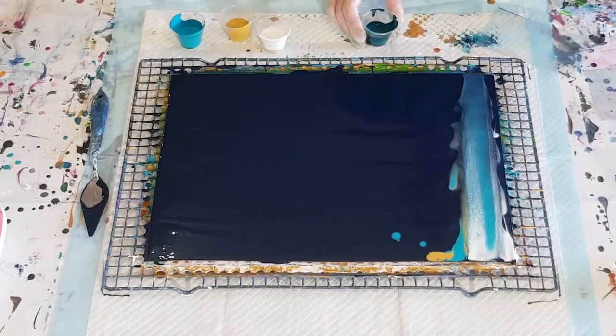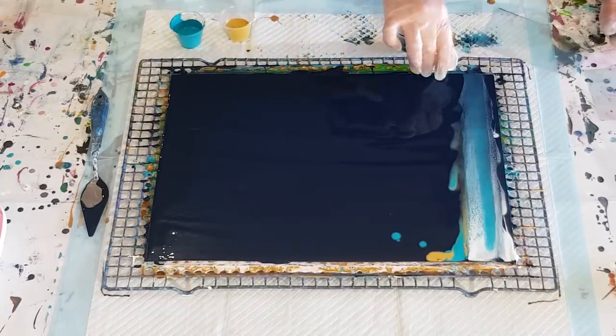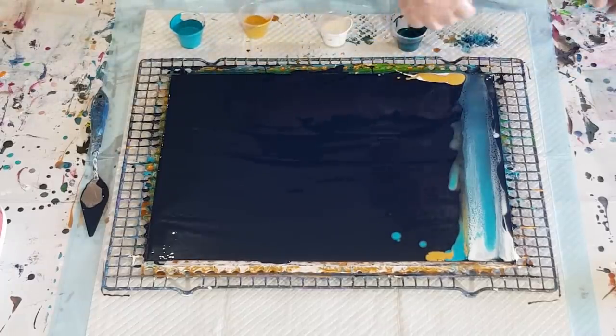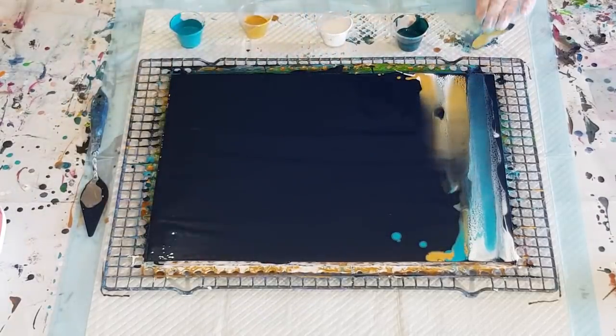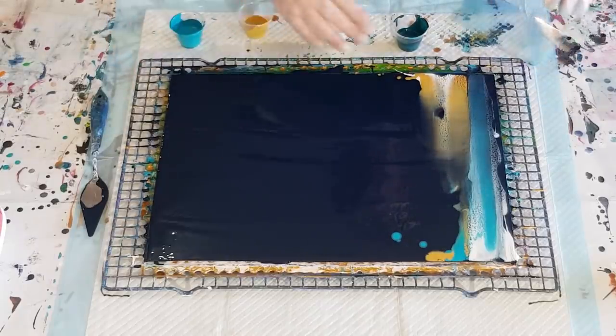Okay, and then from here I'm going to go the opposite way. That was a bit much. Not necessarily going all the way up — I'm wondering if my blue's a little thick.